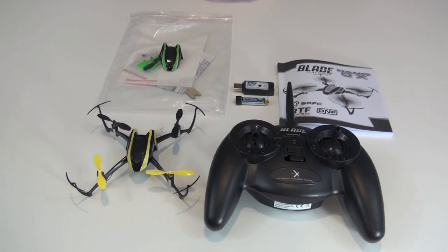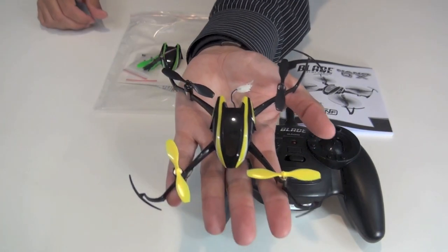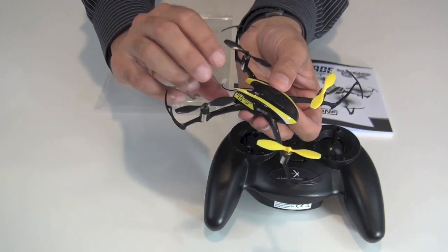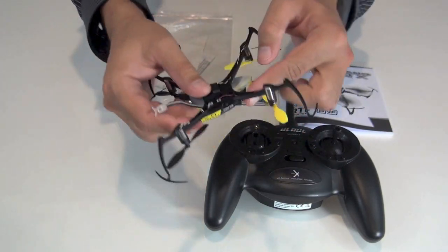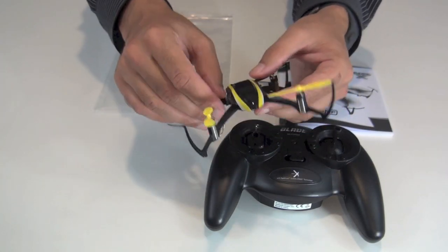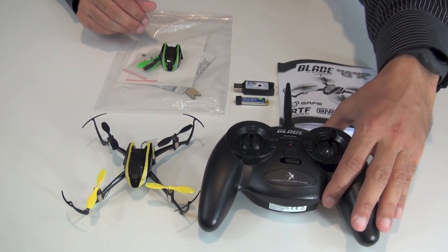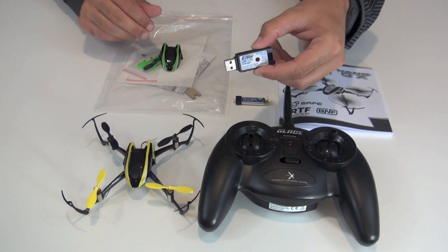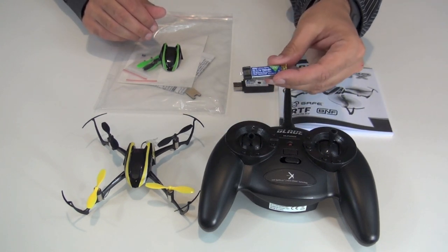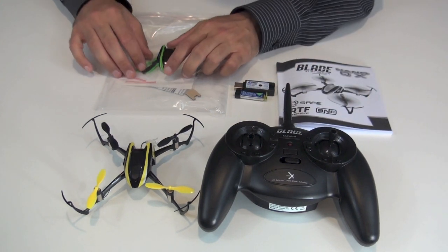Okay, so here's everything that comes in the box. You have the quadcopter, which really is quite small and very light — it has little plastic prop guards. There's the bottom where the battery slides right in. You have the transmitter, four AA batteries which I've already put in, the USB charger, and the 150 milliamp single cell lithium battery. You also get the instructions and a few little extras.